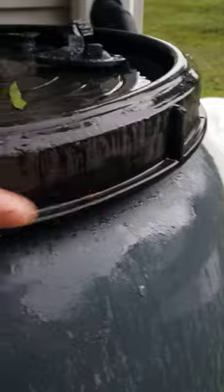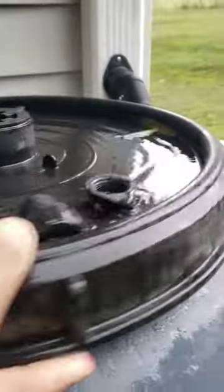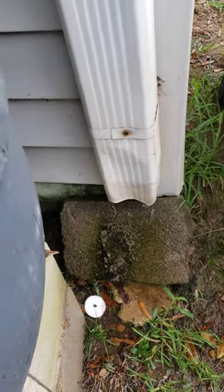All right guys, a quick update. I'll check the rain barrel. It has been raining for a little while. Let's see if there's any water in it. It is leaking slightly still. There's a little bit of water in there. It's still raining but there's nothing coming out of the spout. It's coming out of the drain though.